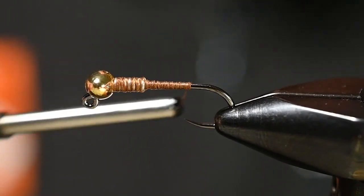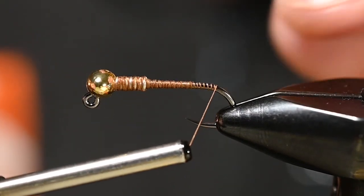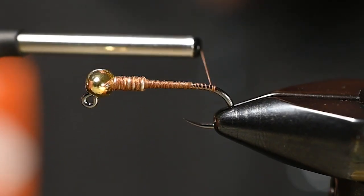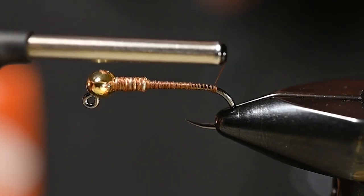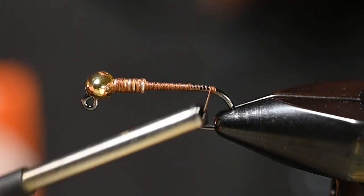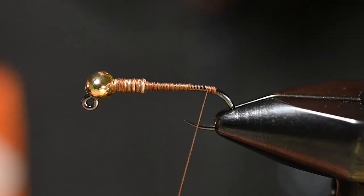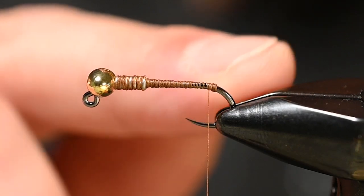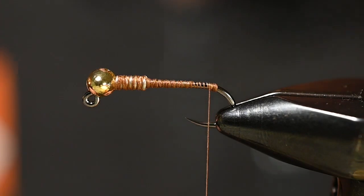Now I'm going to get this thread all the way to the back and find the spot right where it just starts to curve. I'm going to make a series of three or four wraps right here — not exactly right over each other, very small X wraps on a stack. This creates just a tiny little bump, and when we tie in our tail, this bump will splay the fibers as our thread meets it so they can't stay stuck together and they'll have to separate.